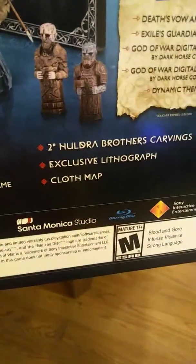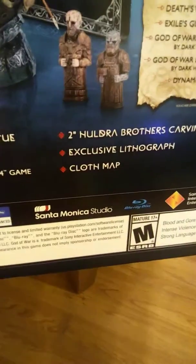Including steel bookcase. I guess those are the two Hurler brothers. Cloth map exclusive with the Crown.